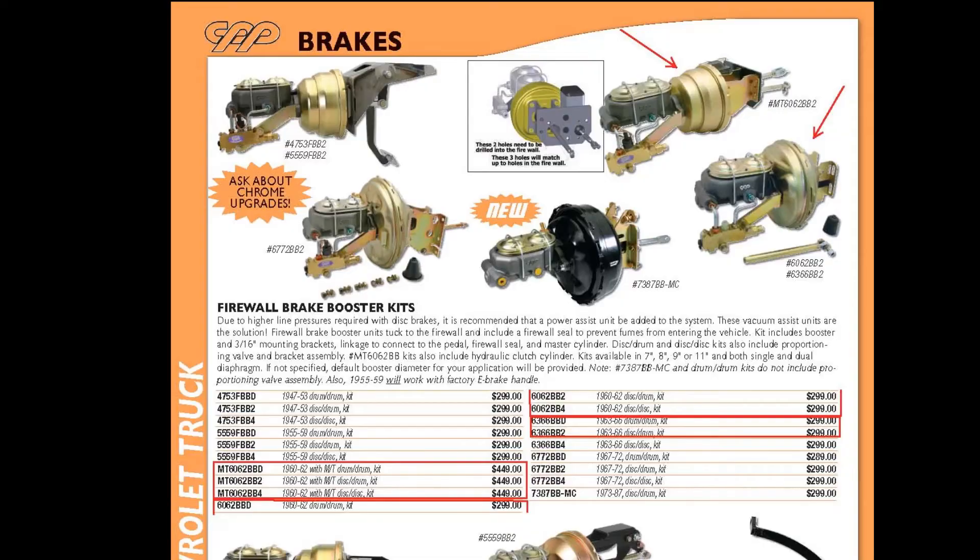Really pleased the way it turned out and just want to share a few little tips I got along the way. For the 1960 to 1966 C-10, CPP offers three distinct power booster kits.